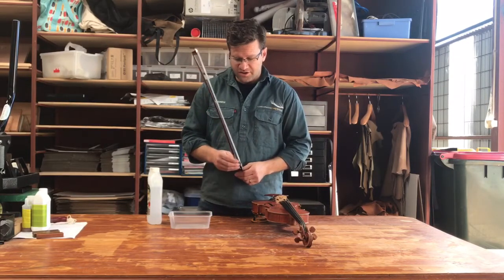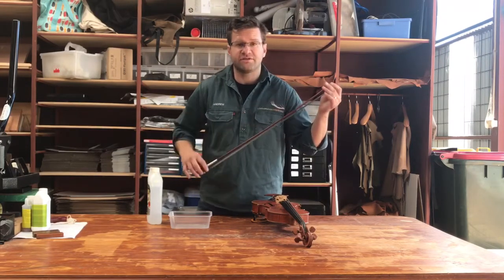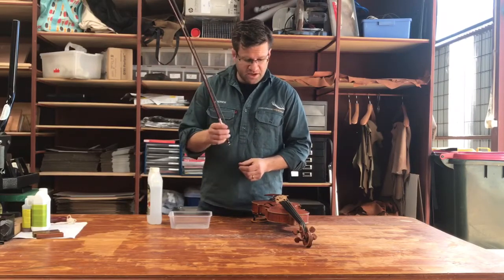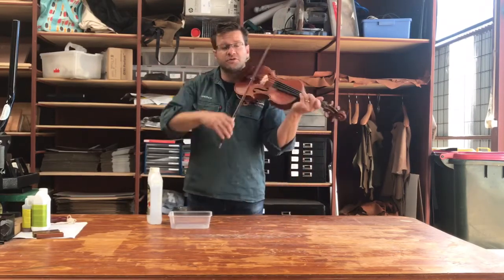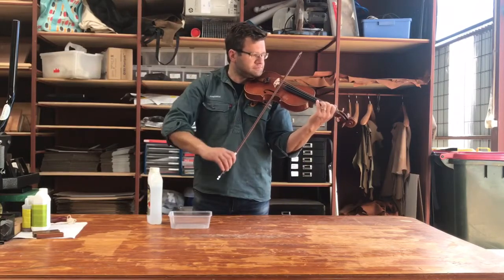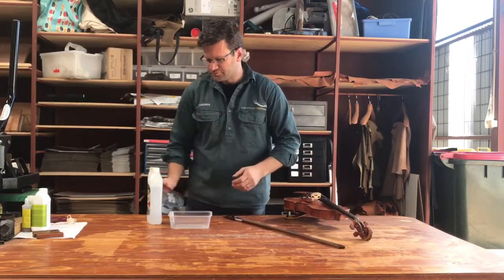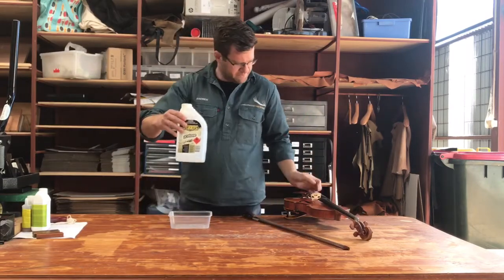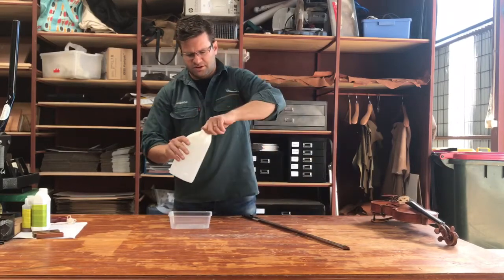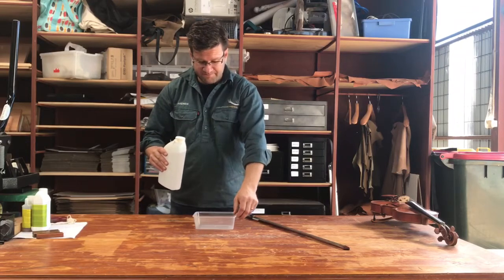I have a quite expensive bow here — a modern bow from a great modern maker — and I'm using this very good bow today to show you how safe it actually is. You can see there's rosin on the bow, and now I'll show you how to clean it. I have the acetone here, I'll just move the violin right out of the way, and I have a takeaway food plastic container — you could use anything like that.